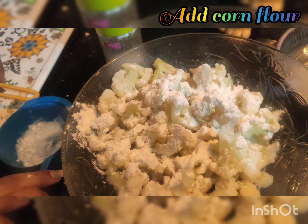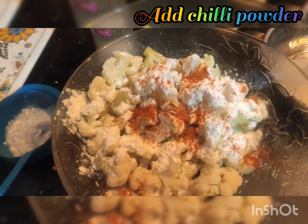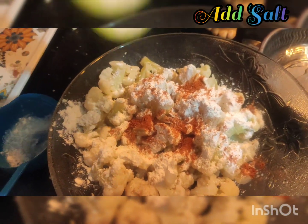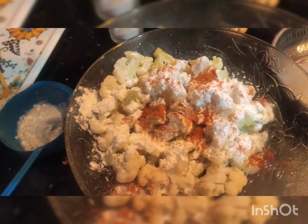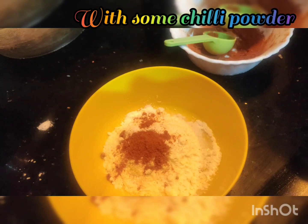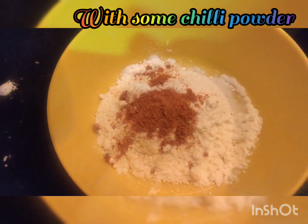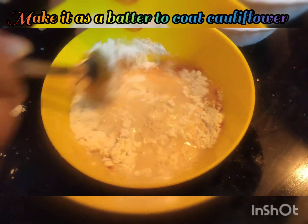Add 2 tablespoons of corn flour, then chili powder, salt, and a little extra corn flour. Add chili powder and a little water, just enough for dipping.